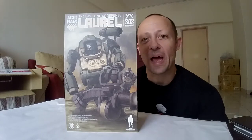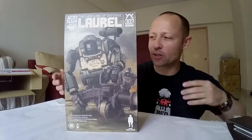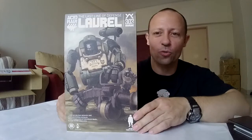Welcome back to another awesome action toy. Today we're reviewing, dun dun dun, the 303 Marine Laurel.